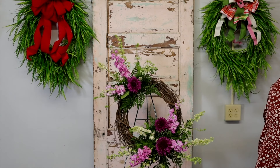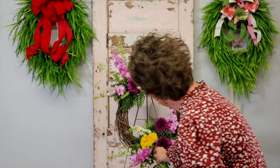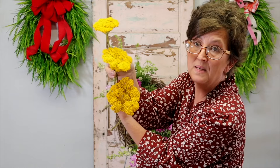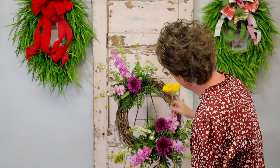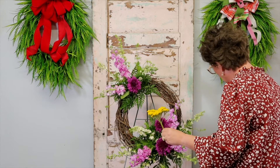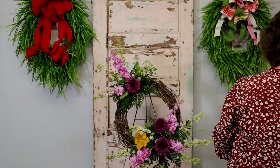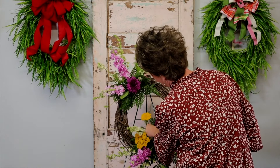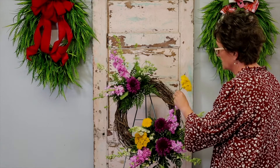Next we have some beautiful yellow yarrow — so pretty. Again, you want the larger bloom toward the bottom. I have three yarrow stems in three different sizes — small, medium, and large — and the larger bloom always goes toward the bottom. Larger always looks better toward the bottom when thinking about visual design. I'm tucking the yarrow in at the bottom arrangement and then one up top.